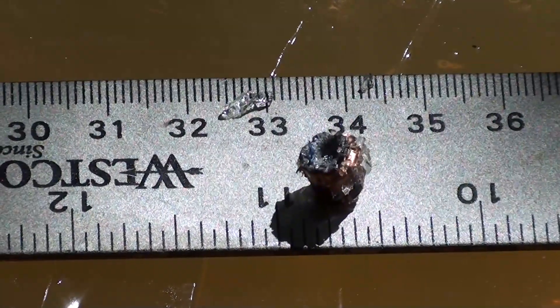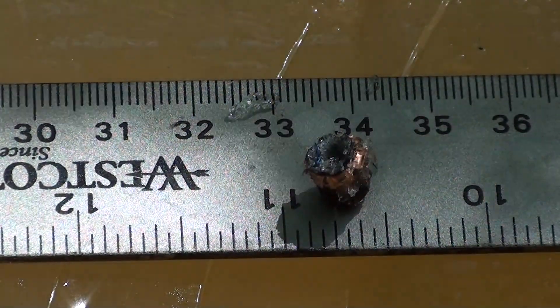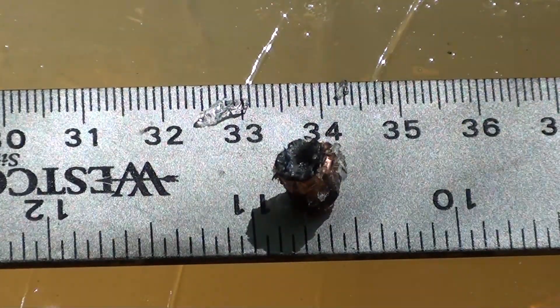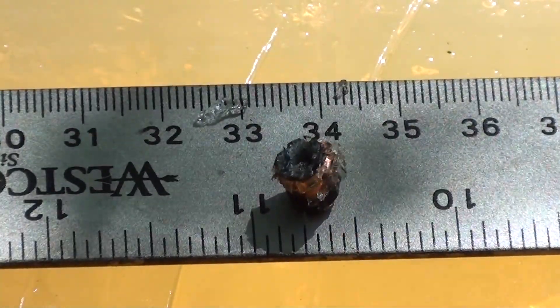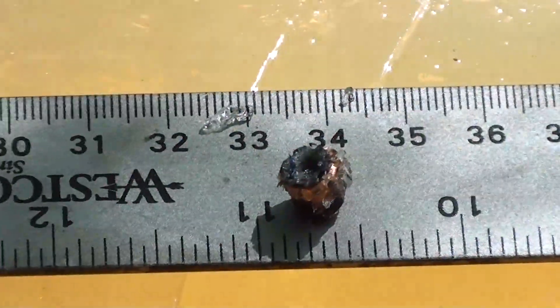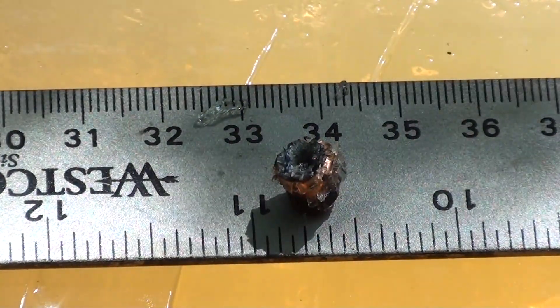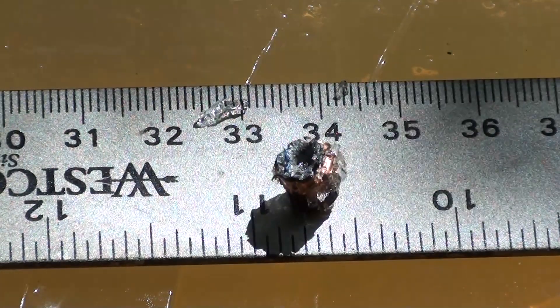I've got that little 25 ACP bullet up out of the gel — look at the expansion on that! I can't believe XTP even in a 25 ACP kicks ass. You guys know I love XTP in every caliber — I even hand load that round, it's so good. 25 ACP, almost 11 inches with that kind of wound track.